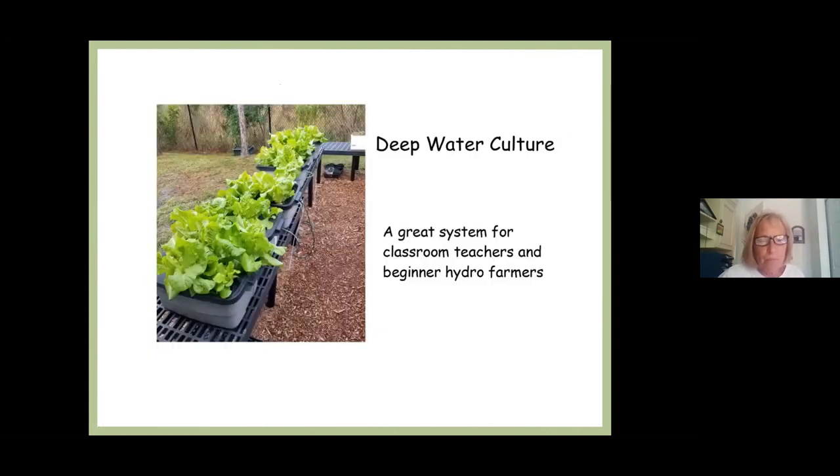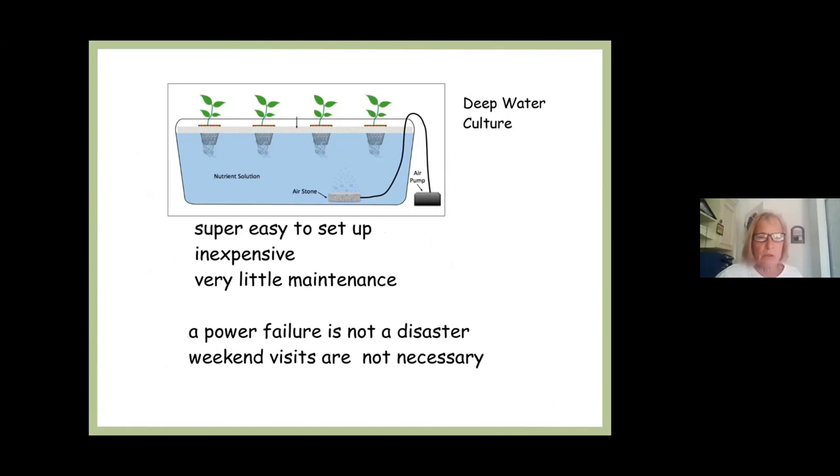As you can see, we're low budget at SMA Prep — all our little tubs lined up with all the different aerators. It's super, super easy and very easy to divide by classrooms. It's inexpensive, little maintenance, and as Jeremy said, a power failure is not a disaster. I lost an entire crop with an NFT power failure, but with deep water culture this is not an issue, and you do not have to visit on weekends. That's a big plus for me.